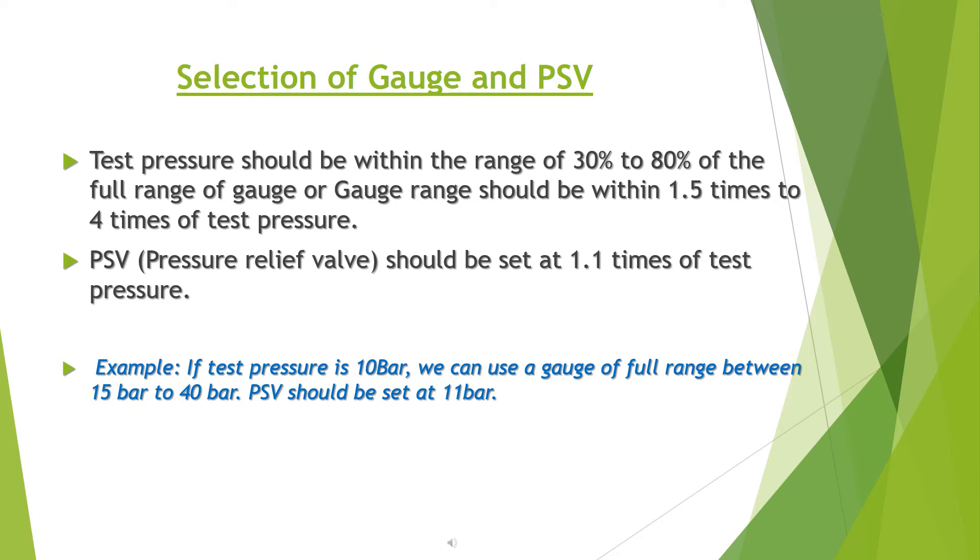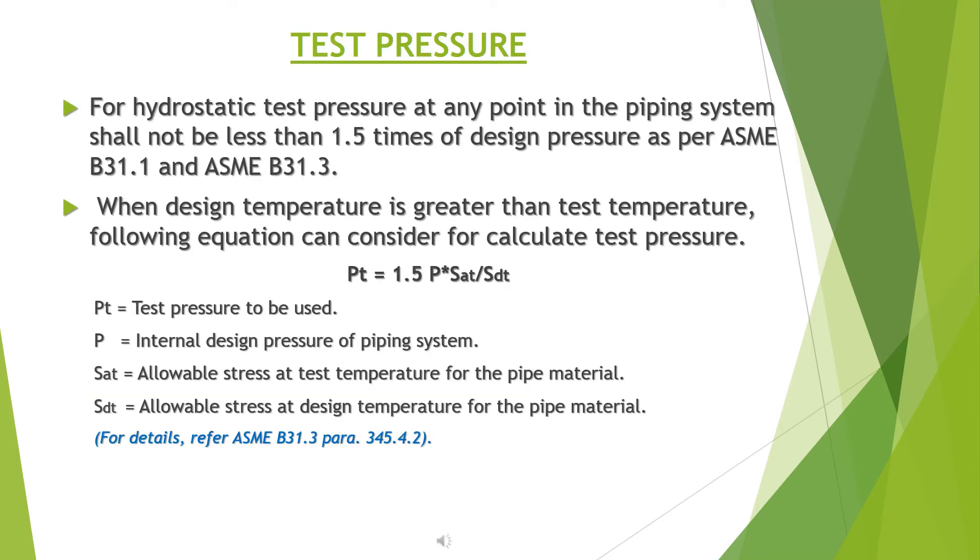Example: if the test pressure is 10 bar, a gauge with a full range between 15 bars to 40 bars can be used. The PSV should be set at 11 bars.